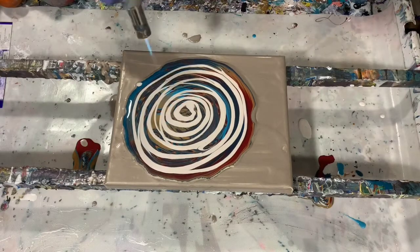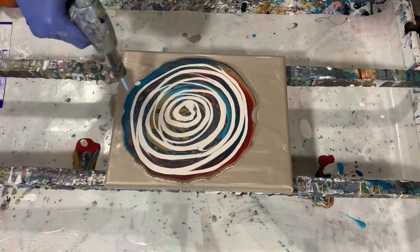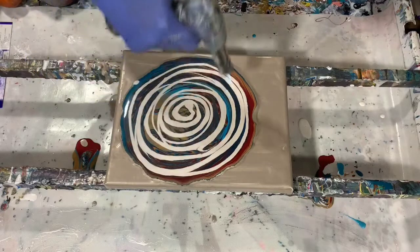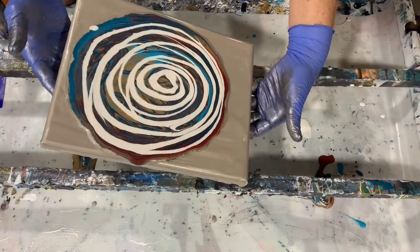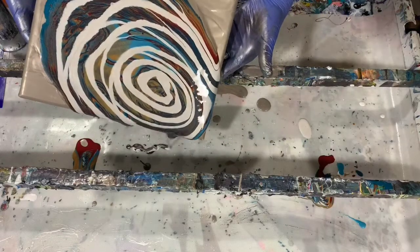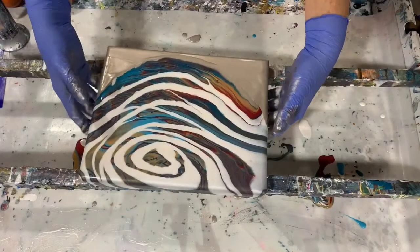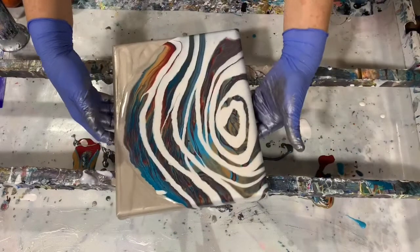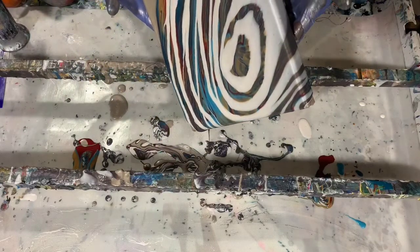Now I'm just going to torch it here to get some of the air bubbles out, and now I'm starting to tilt it to get the paint to move all over the canvas. I do have quite a bit of paint on here — a base coat and then three coats of paint if you count that top coat. So I am going to be tipping quite a bit of this paint off. Unfortunately I did lose a lot of that ruby.